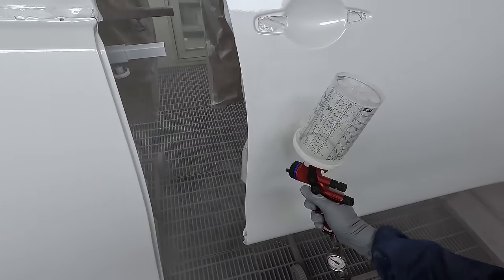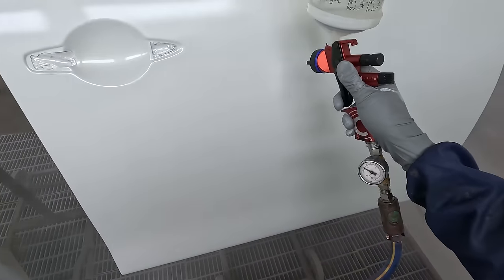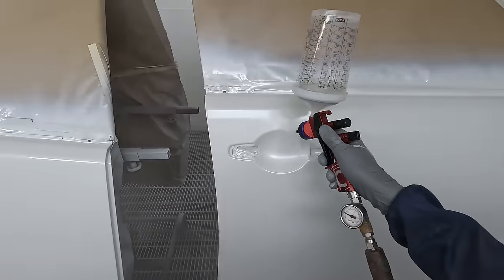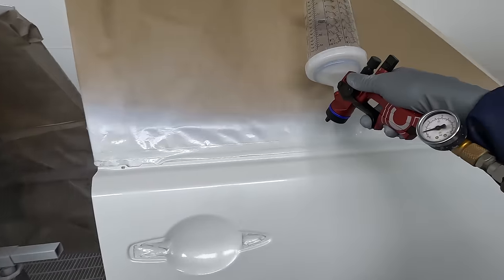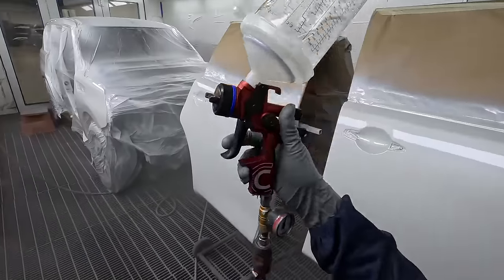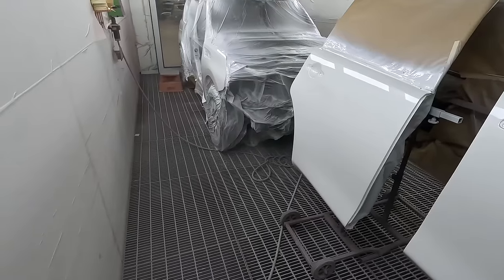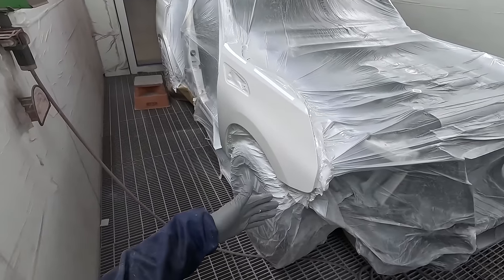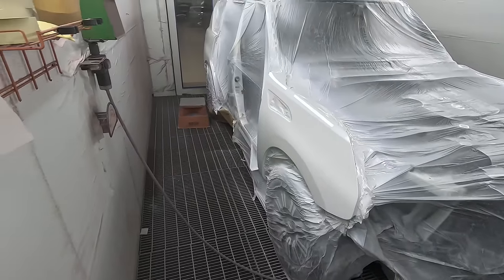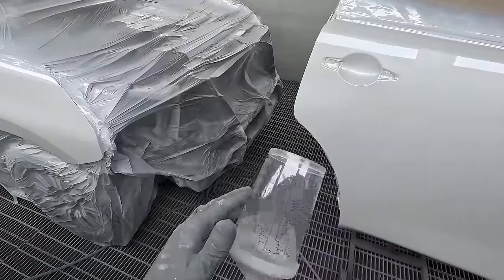Not too bad a calculation on this job — full respray and I'll be left with around 100 mils of clear coat. I mixed 1.6 liters of clear for this job, and as you can see 1.5 would have probably just done it. I figured out it's roughly 200 mils per panel — the quarter panel here may be closer to 300 but the guard may be closer to 150, so they kind of even each other out. Around 200 mils of clear per panel.